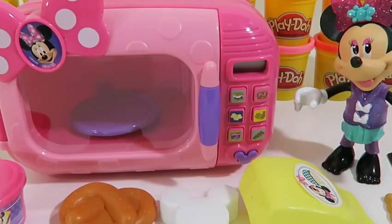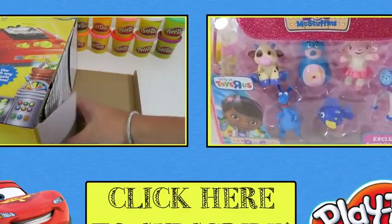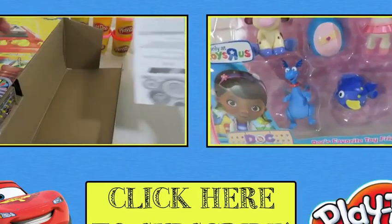I'm so excited! Popcorn is one of my favorite things to microwave — I just love the popping sound. Microwaving with Minnie was so much fun today. Thanks for watching! Please subscribe to watch more. See you soon.